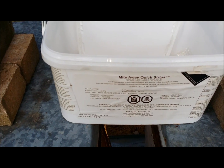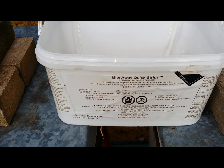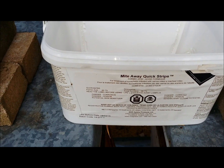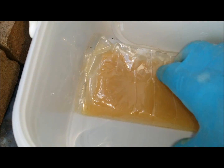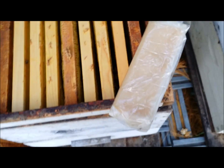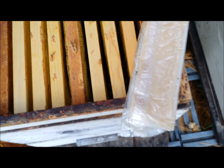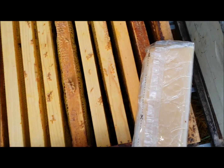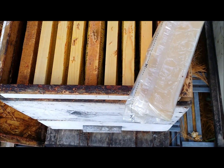There is another form of mite treatment called Mite Away strips, which I do have some of and I'm using them today as well. As you can see, you need gloves on — it's pretty strong. You open the package along the line and lay it on the top of the frames, and hope for the best.